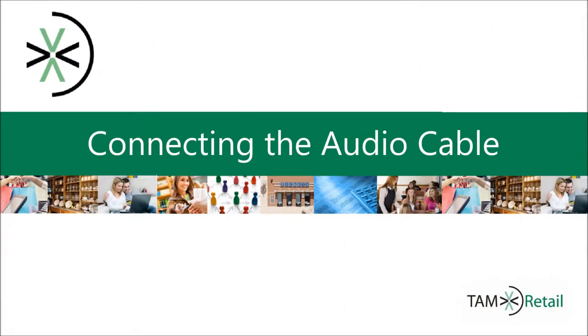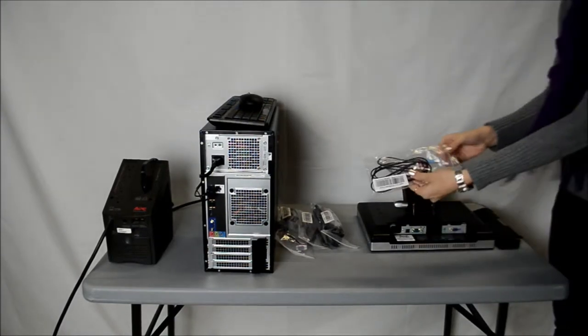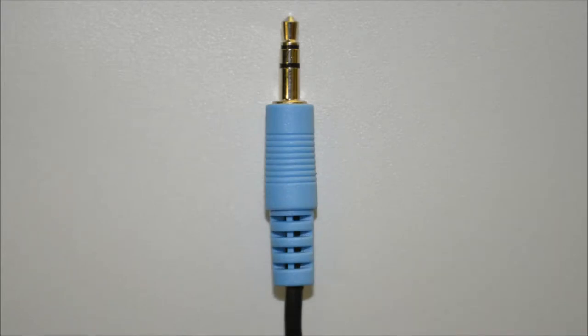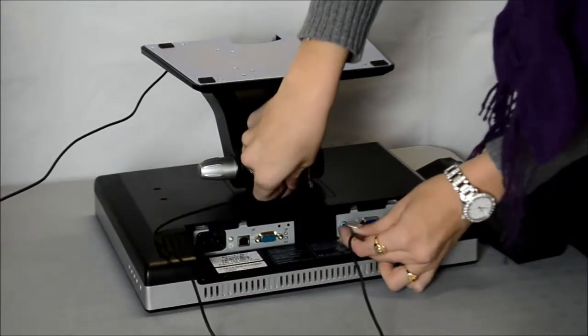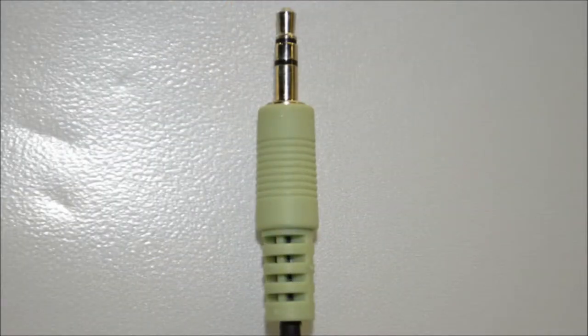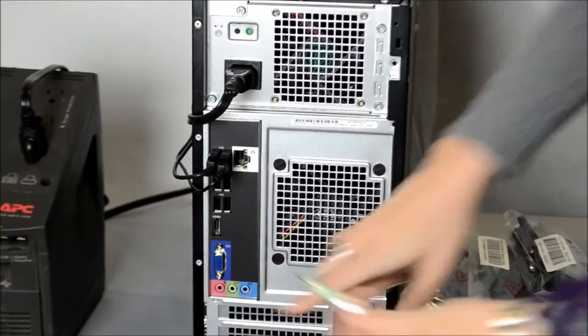I will show you how to connect the audio cable. Take the audio cable out of the bag it comes in. Then take the blue end of the audio cable and locate the port on the back of the monitor distinguished in this picture with a red arrow and a box. Run the audio cable through the open hole in the base of the monitor and plug the cable into that port, making sure it is secure. Now take the green end of the audio cable and locate the port on the back of the computer distinguished in this picture with a red box and an arrow. Plug the audio cable into this port and make sure it is secure.